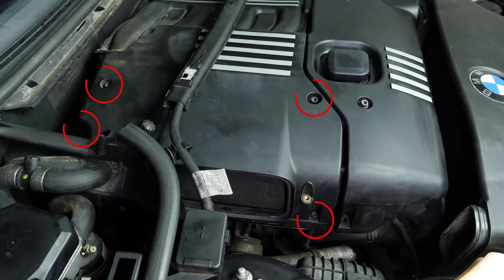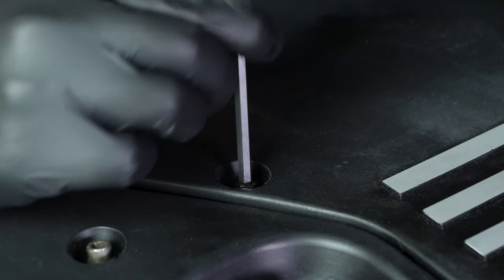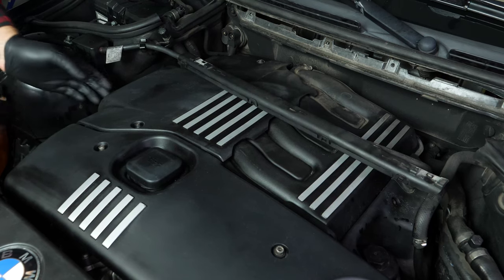Now unscrew the four screws on the engine cover. Don't try to take them out — they stay in their housing even if they're not fixed in. Take off the engine cover.